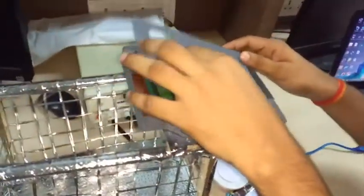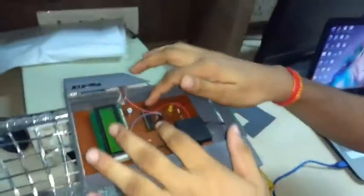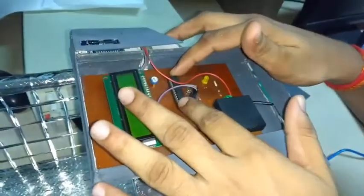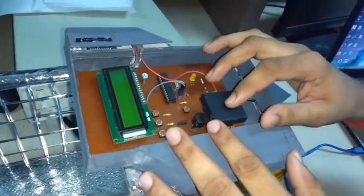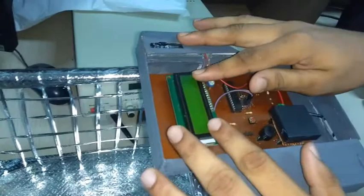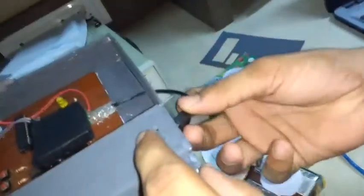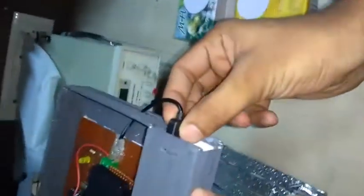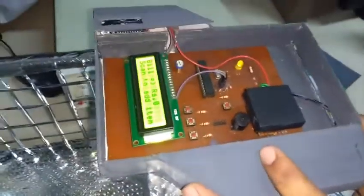This is the hardware part of the Smart Trolley. We are using a microcontroller which is the Atmega328, an RFID reader which is the EM18, and an LCD display which will display the full details of each product. We are using an RFID tag on each product. We have four products. This part is the power bank, and we are using a USB cable to connect the power bank to the control unit.